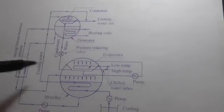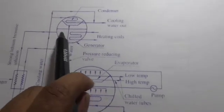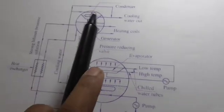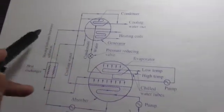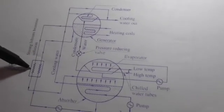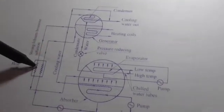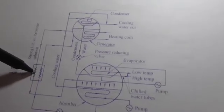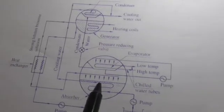There are two input lines in the system — one carries the strong solution and another carries the weak solution back to the system. Some amount of strong lithium bromide solution is passed through the heat exchanger to exchange heat with the strong solution coming from the absorber, ensuring enough thermal work in the absorber to continue the thermodynamic cycle.